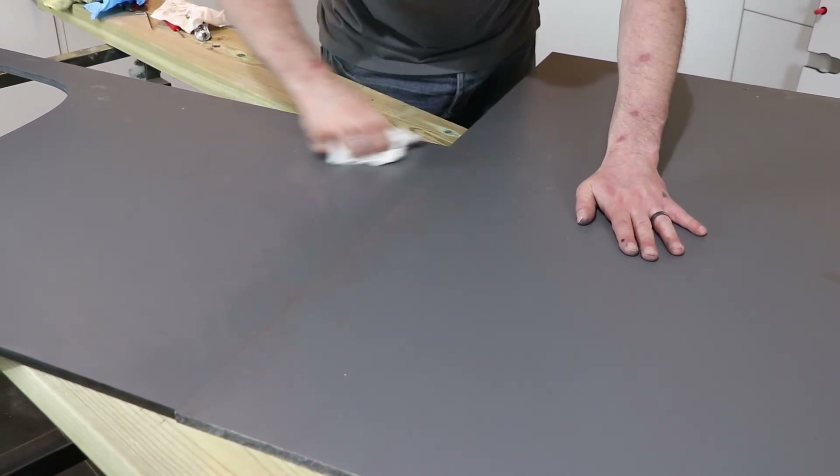TopSeal should take no longer than 4 hours to fully cure. As you can see, the adhesive has matched perfectly, creating a seamless joint.